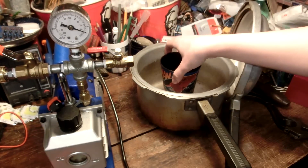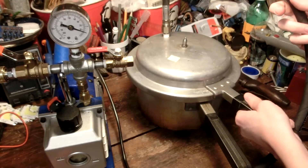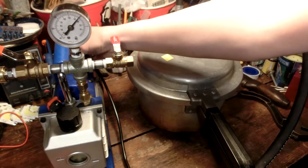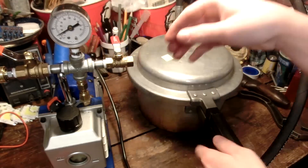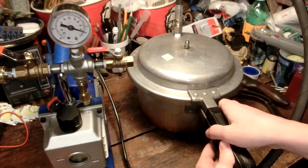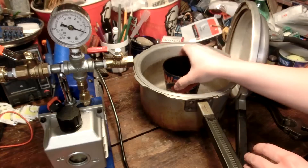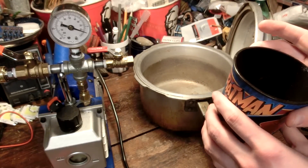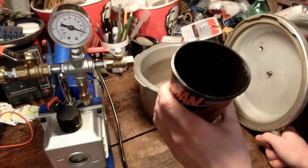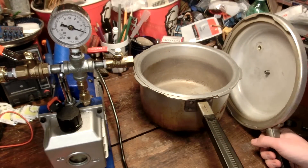Oh, here's an idea — I'll put my water in there and we can pump all the air out of it, all the dissolved oxygen and whatnot. A bunch of junk came out of the hole into my drink. Well, I'm not gonna drink that anymore.